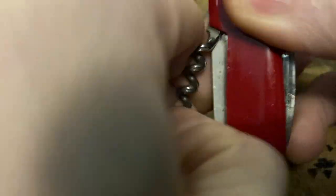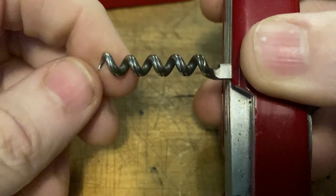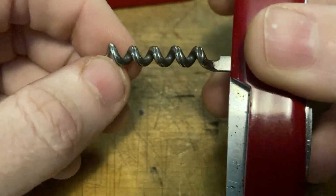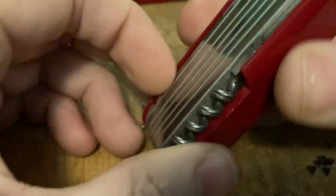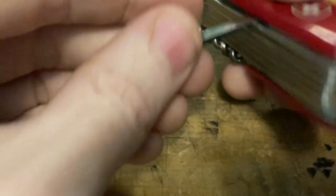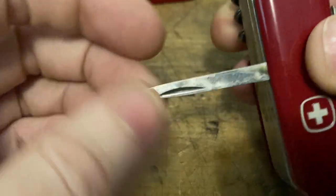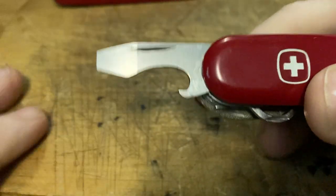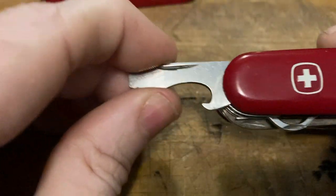On the back, we've got that lovely five-turn corkscrew with the deep fluting — that's a great corkscrew right there. Then we've got the Wenger reamer. On the front, we've got a cap lifter screwdriver.